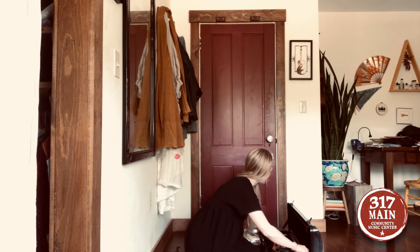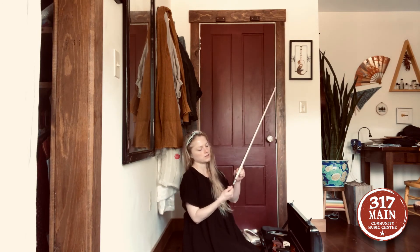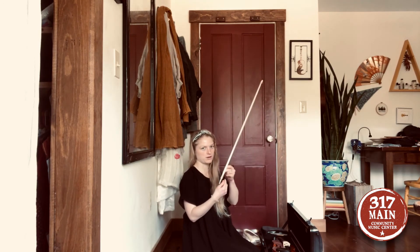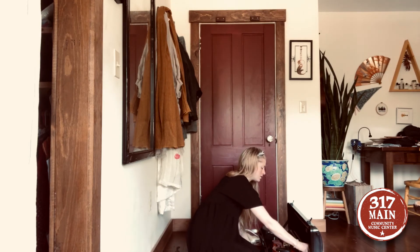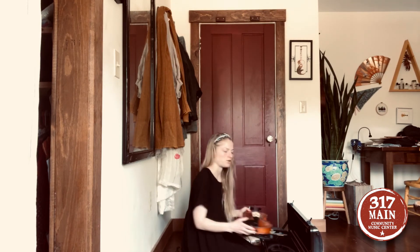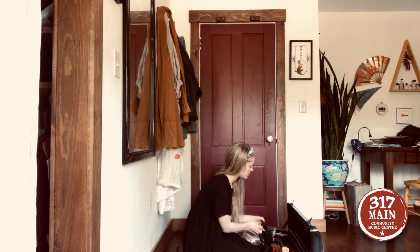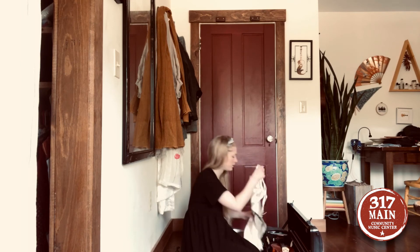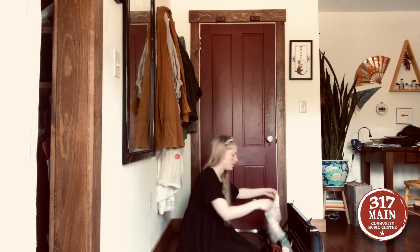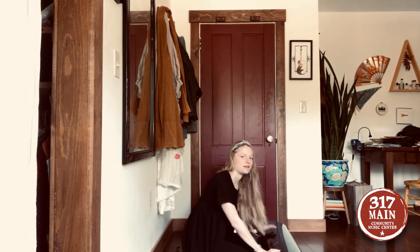Put your rosin away in the little compartment. When you're ready to pack up, loosen the bow by turning the knob counterclockwise, place it in the latch and secure it. Take your shoulder rest off, put your violin back in the case, and place the shoulder rest right next to it. Latch up the violin, put a protective cloth on top, close your case, zip it, and put it back in your safe spot.